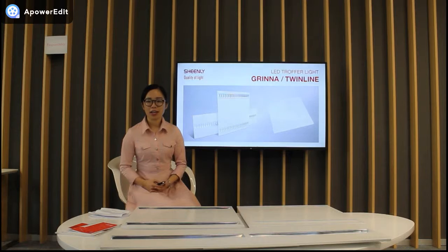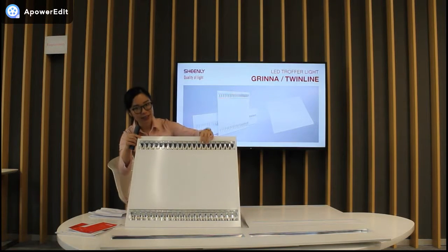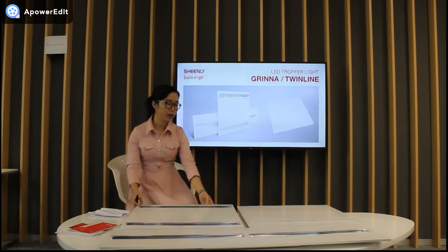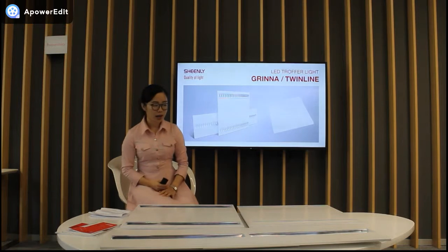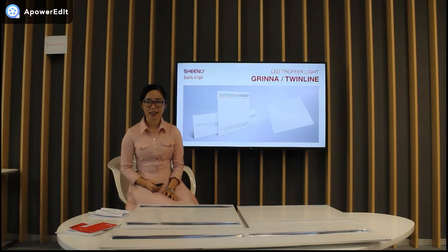The Shinri LED Truffle light comes in two kinds. First, the green light with micro lens. And secondly, the twin light with PMMA diffuser. Both the green light and twin light have three sizes. Let's look at the screen.